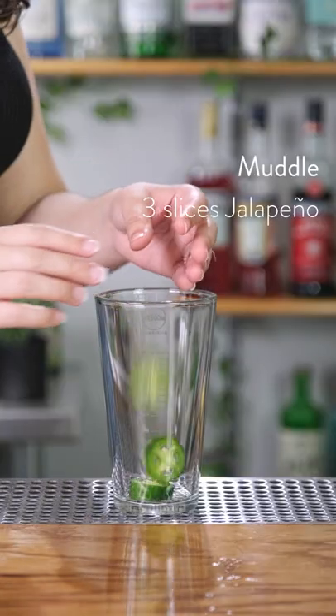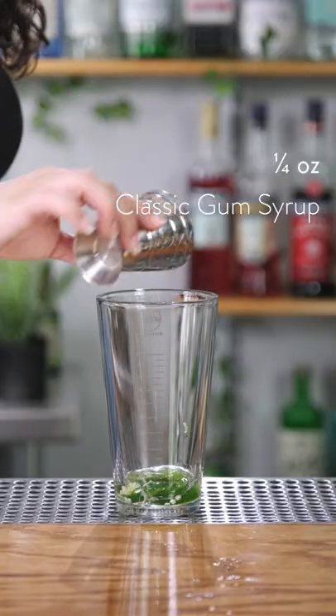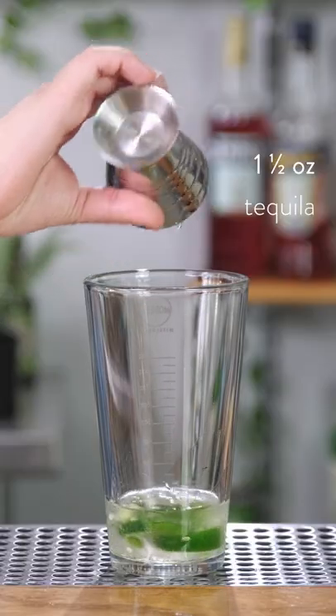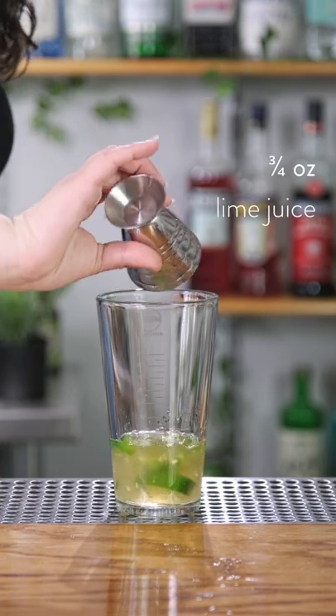To start, we're gonna muddle three slices of jalapeño in a cocktail shaker. Now we'll add a quarter of an ounce of our classic gum syrup, an ounce and a half of tequila, half an ounce of orange liqueur, three quarters of an ounce of fresh lime juice.